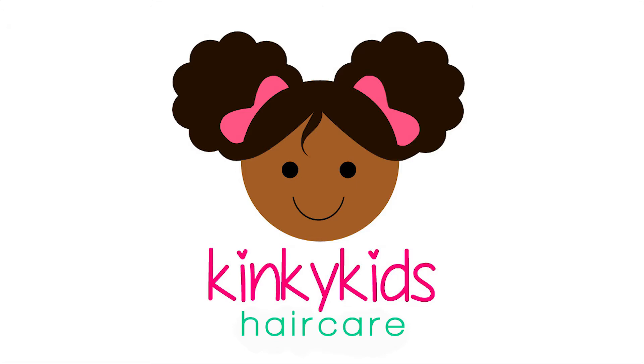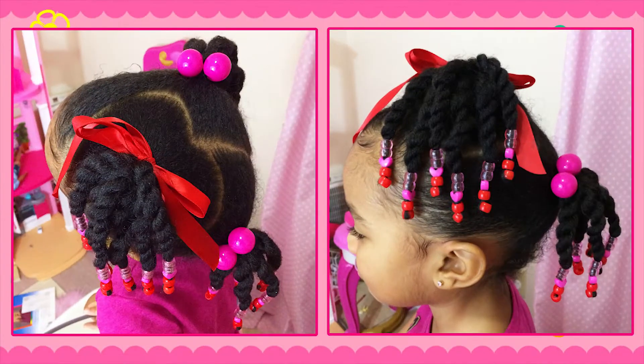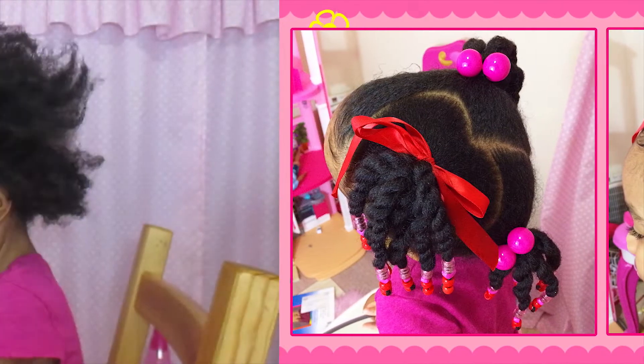Hello YouTube, it's Samaya from Kinky Kids Hair Care and in today's video I'm going to be showing you how to do this super cute Valentine's Day inspired hairstyle.